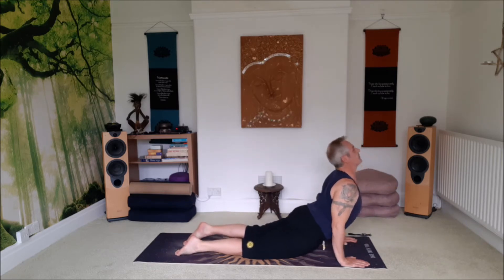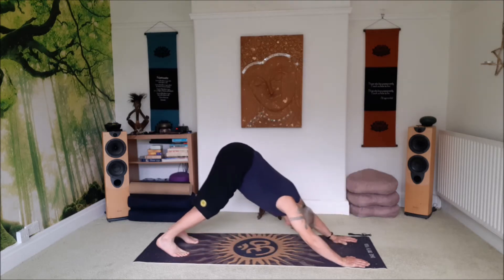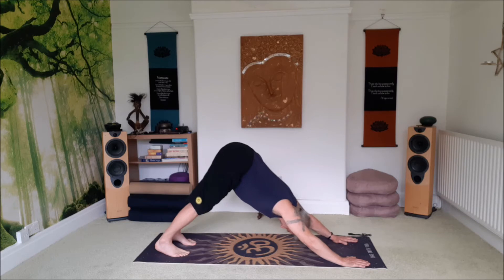Let the hips move down and forward as you roll the chest up. Look up. Squeeze the shoulder blades together. Exhale over the toes — downward facing dog. Push the heels down, turn the tailbone up and push into the palms like you're pushing yourself away from the front of the mat.